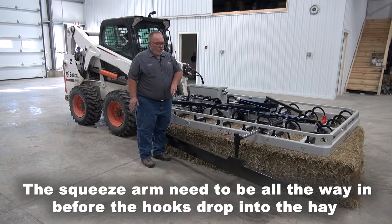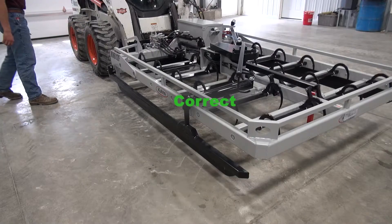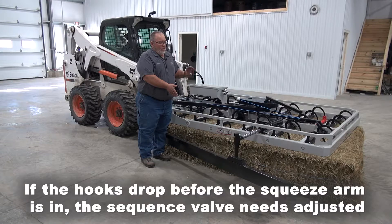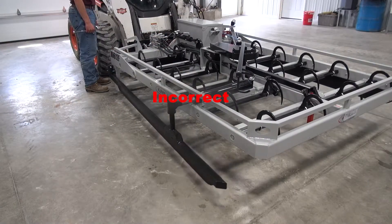First of all, the squeeze needs to come in all the way before the hooks drop down. If the squeeze is not in all the way and the hooks start to drop down, your sequence valve is not adjusted correctly.